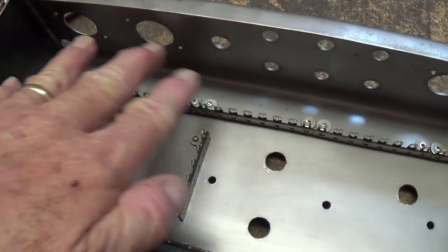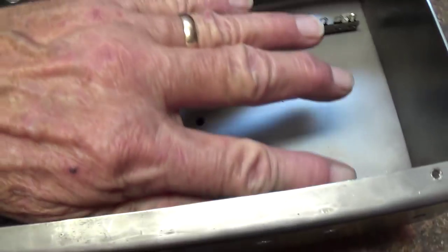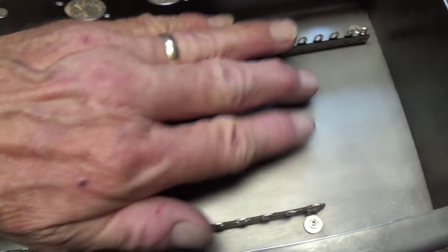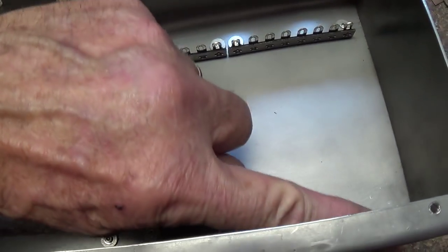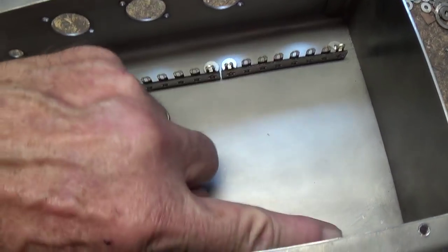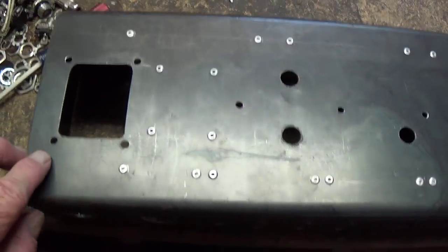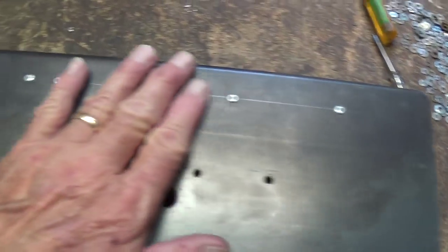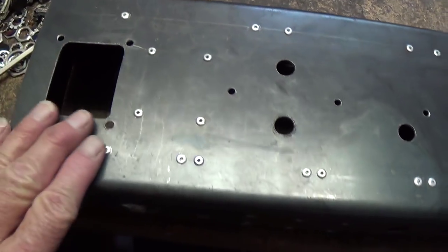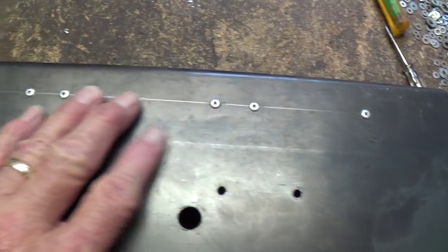The high voltage will be on this end, and the preamp tubes and the input will all be down at this end as far away as possible. I'm also going to use shielded cables for signal runs from one side to the other. For fans of that steampunk rivet look, check out the back of the chassis — looks like Captain Nemo's submarine, the Nautilus.